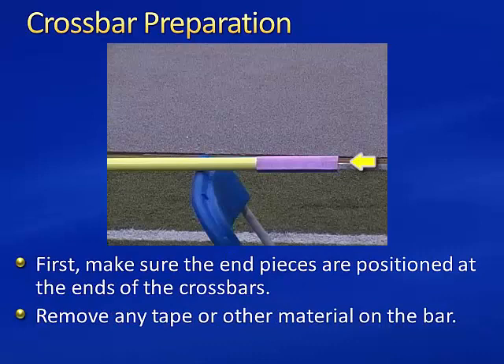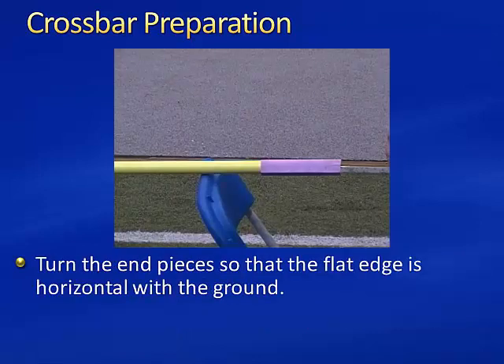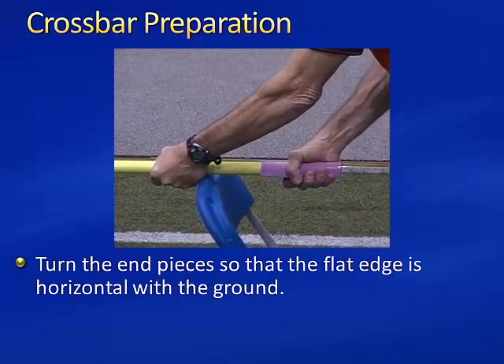First, make sure the end pieces are positioned at the end of the crossbars. Remove any tape or other material on the bar. Place the bars on two chairs or two hurdles just inside the end pieces. This allows the bar to reach a position with the maximum sag.